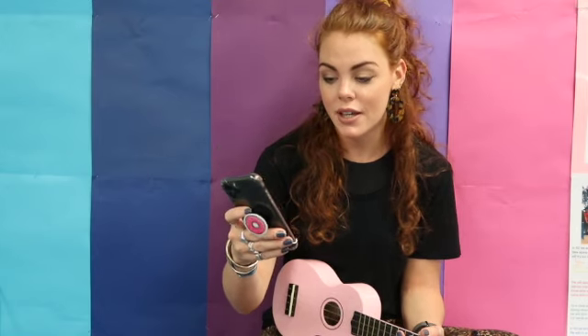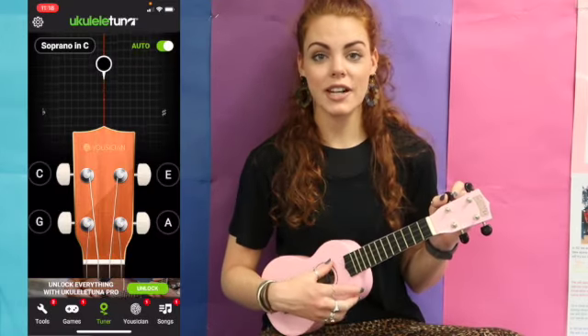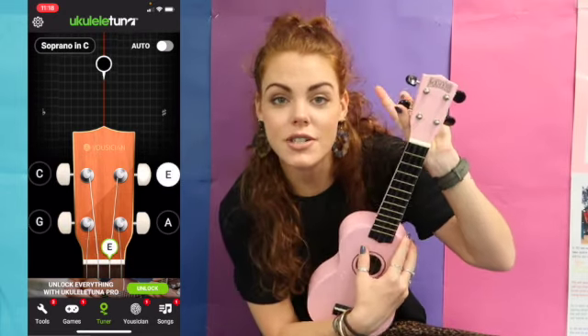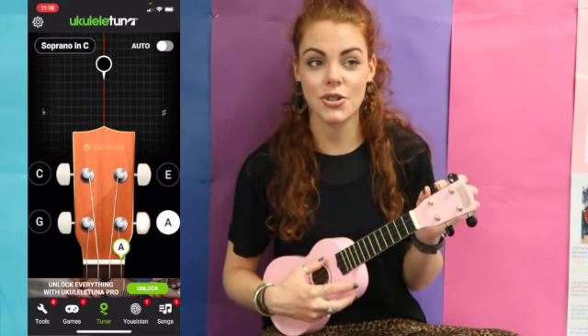Over here on my phone I have a handy dandy ukulele tuner app. You play your string and it will tell you if you're sharp or flat. Then you use the little peg and very, very slowly twist it to see if it gets to a green color. Green means it's in tune.